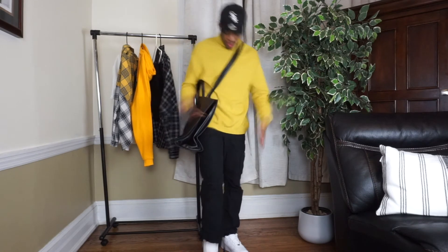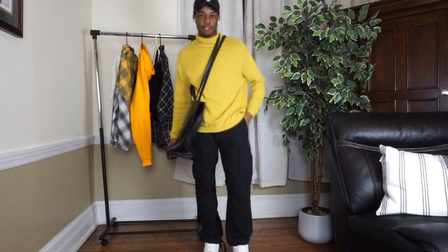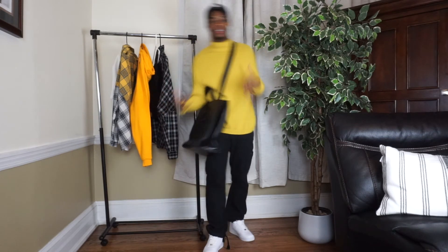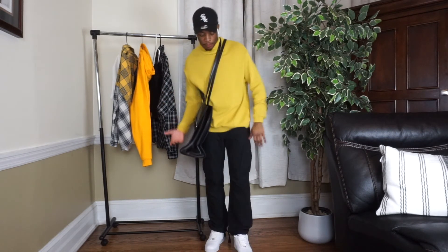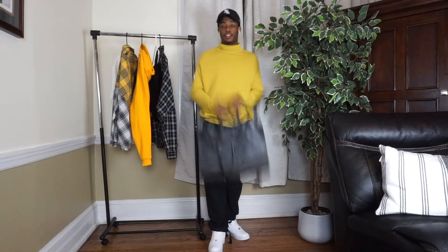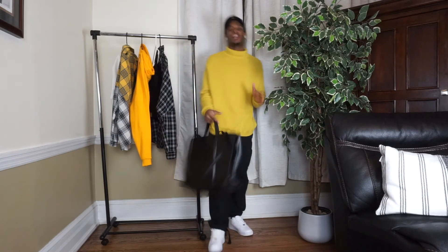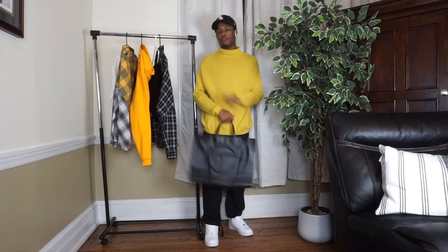Just a real cozy, relaxed look — winter vibes, nothing too much. I don't like over-the-top looks; this is just really simple and to the point. That's the first outfit on how to rock the Telfar bag, so now we're going to move on to the second outfit.